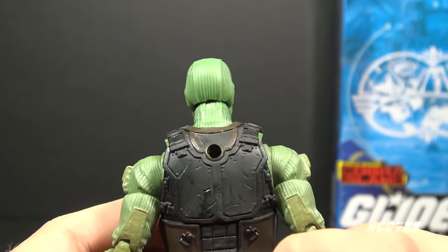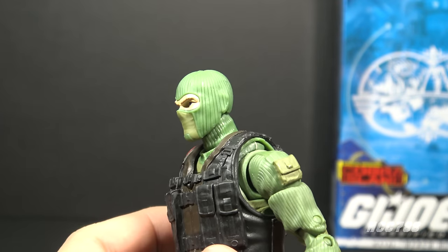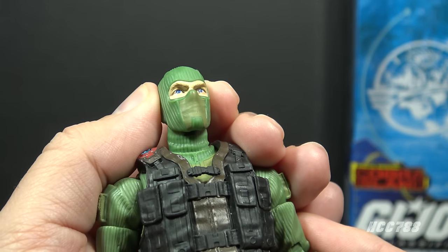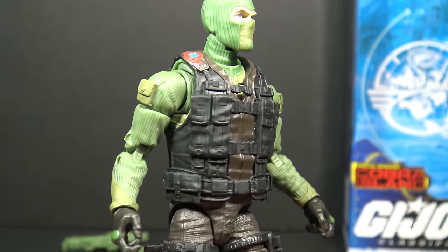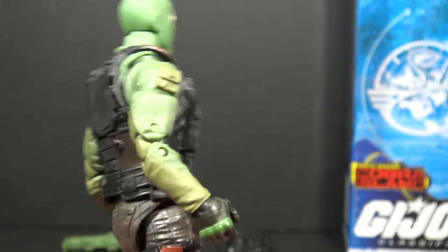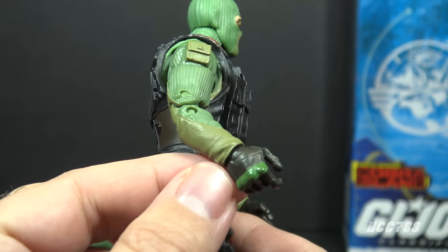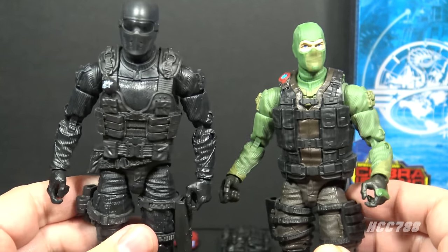Moving on to the figure itself — he has that green balaclava mask, which automatically makes him a ninja, right? It's a knit mask with seam lines, and they managed to squeeze in some additional details to give it character. You can see his eyes behind the mask. There is a variation: some Beachheads have brown eyes and some have blue — this is the blue-eyed variant. He is wearing a green knit sweater with long sleeves and pockets on the upper arms. It has nice detail — seams and cloth folds — and it looks really good.